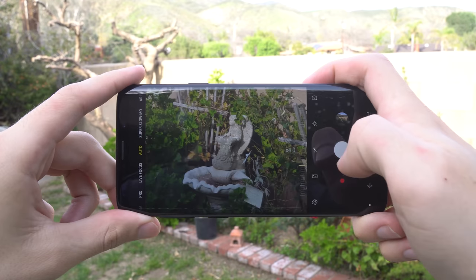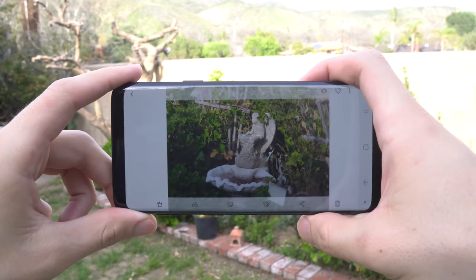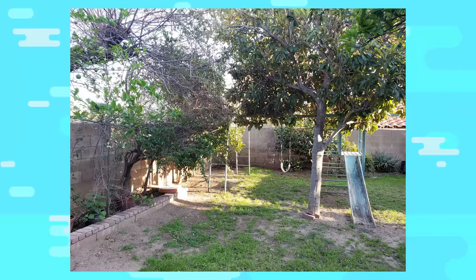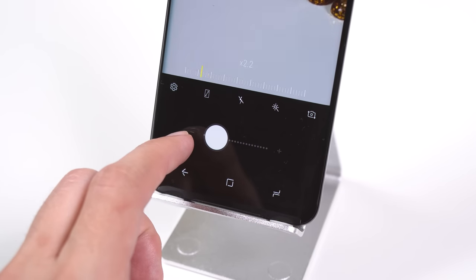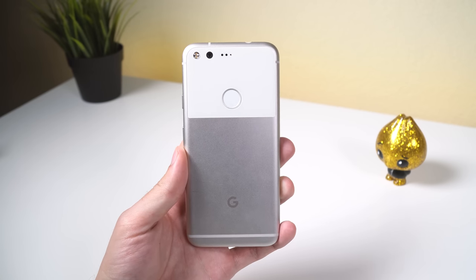Now, I wouldn't name this camera the best of the year. It isn't without its disadvantages, including a very long shutter time in low light resulting in some blur for moving objects, and frequent overexposure in daytime shots. The rear camera on the S9 is great, but just don't expect it to wow you quite like the Google Pixel did.